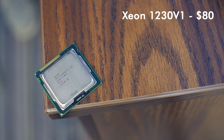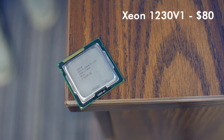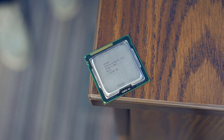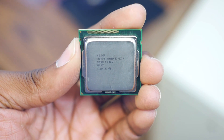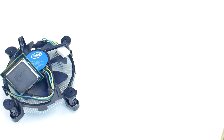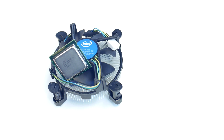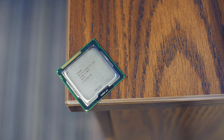First things first, I picked up a Xeon 1230 v1 processor from eBay for $80 with a stock cooler. These Xeons are essentially i7 processors without integrated graphics and often fly under the radar for many buyers, making them great investments without breaking the bank. The specific version I bought runs 200 MHz slower than the i7-2600 but provides near-identical specifications minus TDP. Basically, you're getting locked Sandy Bridge i7 performance for $80 — not too shabby.